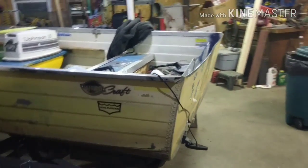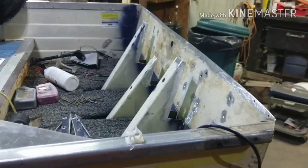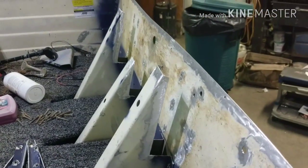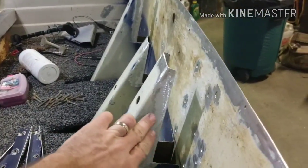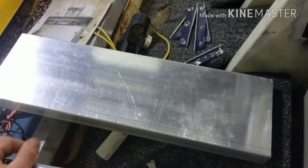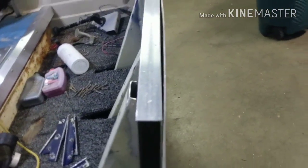Alright, so I made some progress — I actually got a little carried away and got a lot done. Got the old board out. I got all or most of the welding prep done. I cut off the excess on these transom brackets here so that way the new transom, which is essentially going to be like this, can slide in in place of where the old board was.